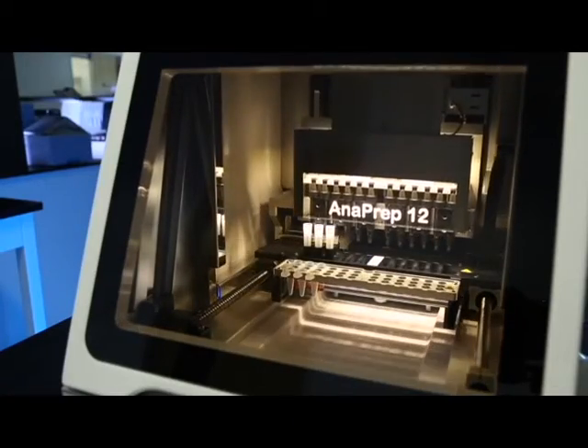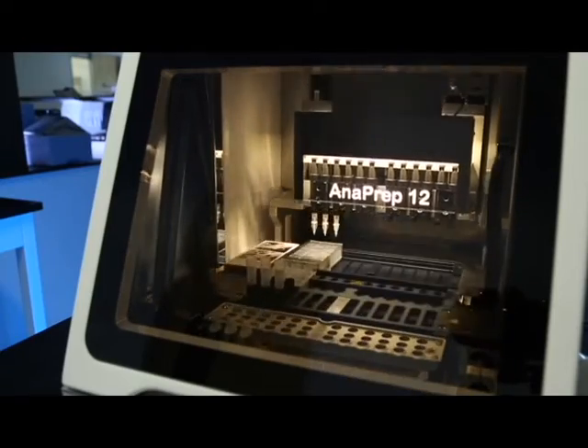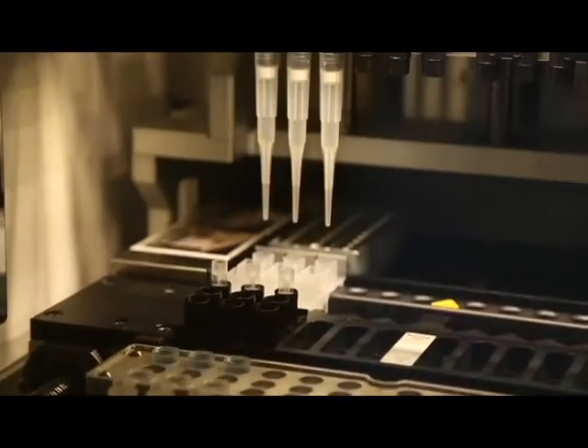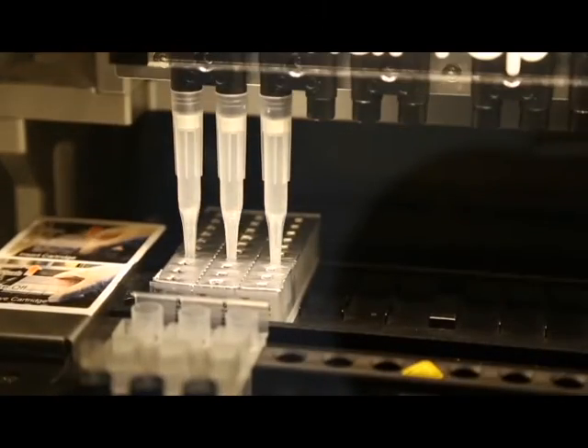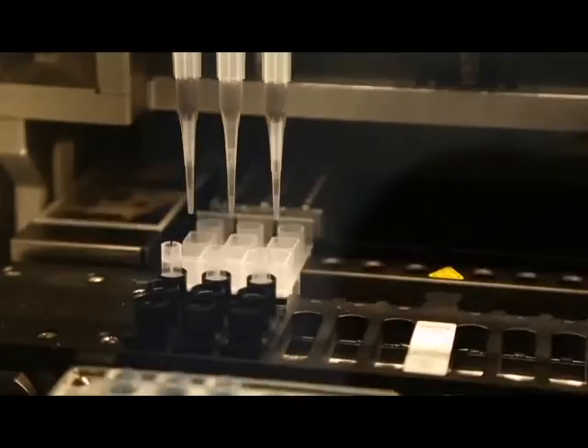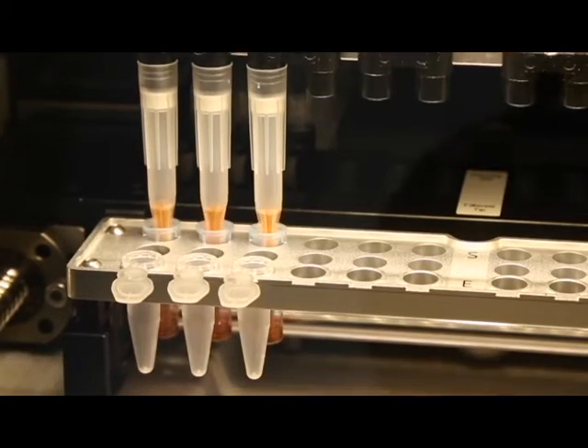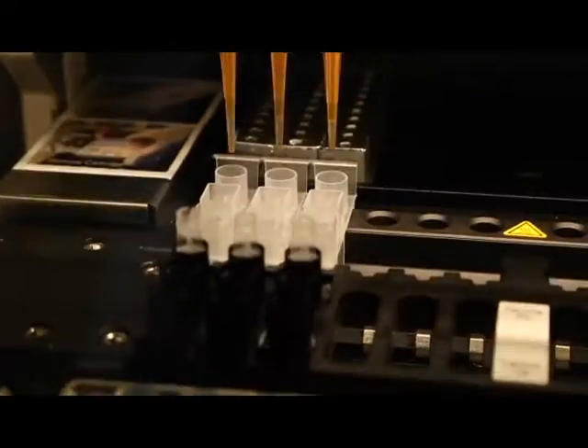This system contains a unidirectional auto-sampler that is based on magnetic bead technology. There is no cross-contamination and there is better bead capture than magnetic rod-based systems. It also outperforms tip-based systems because there is zero risk of bead clogging.